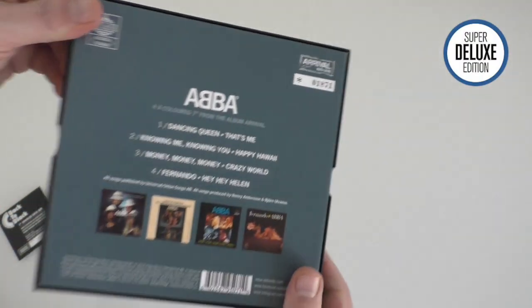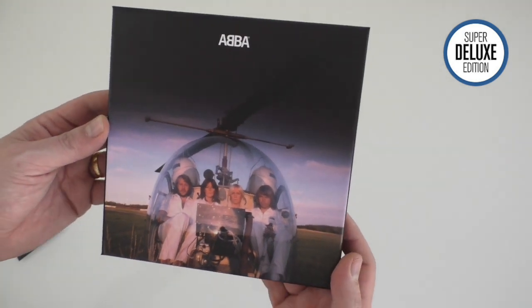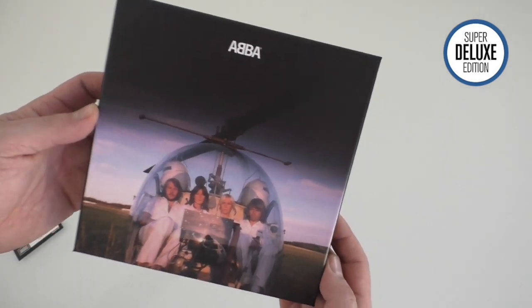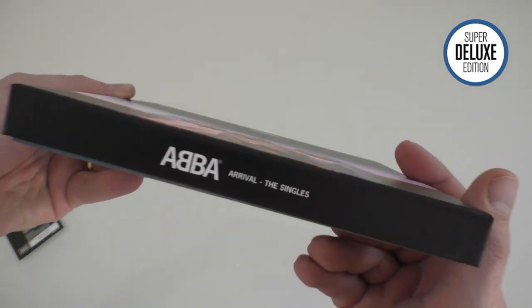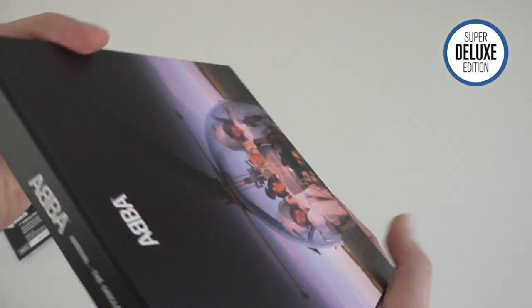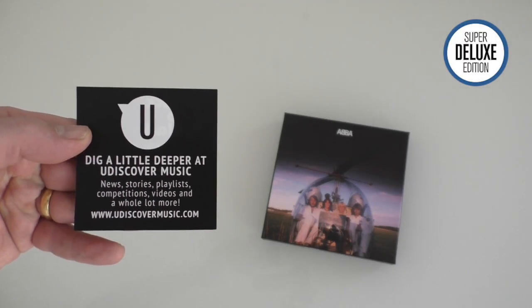The box is very nice. You can only get this box set from the Udiscover Music store - it's not available on Amazon at the moment. Last time I checked it was £29.99, and you do get a download code for the singles as well.